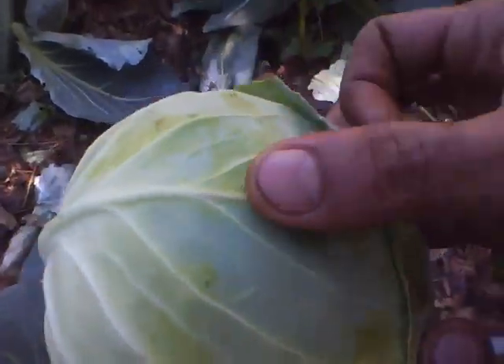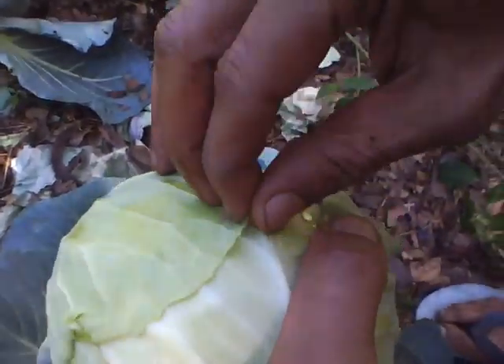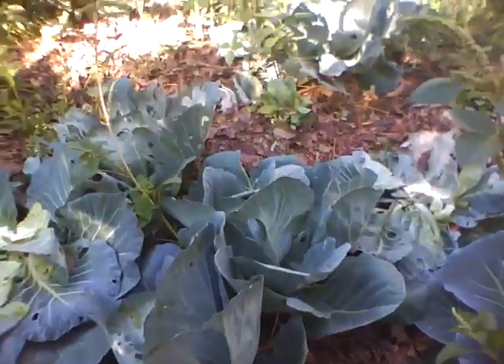No pesticide has been used on this, neither any synthetic fertilizers. You can see it is a solid cabbage, very healthy.